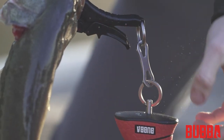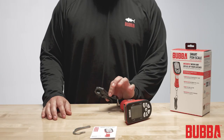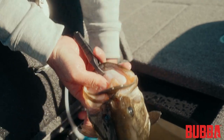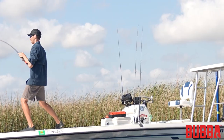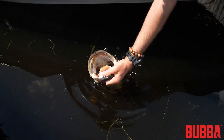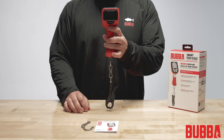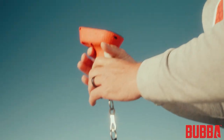The Smart Fish Scale comes with two attachment options: a lip clip and a hook. The lip clip is designed for quick and easy attachment to a fish's lower lip, while the hook is ideal for larger fish or those with tougher mouths. Either the lip clip or hook can be connected to the scale using the lower split ring at the base of the scale.